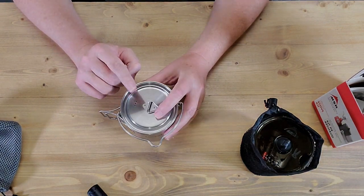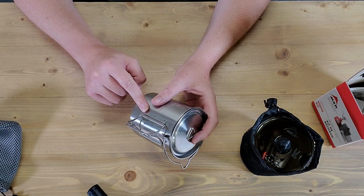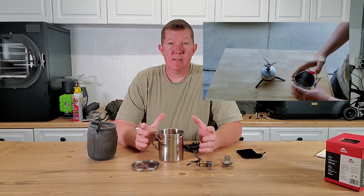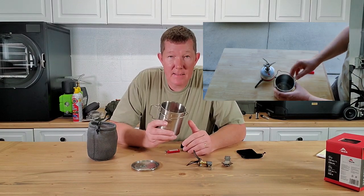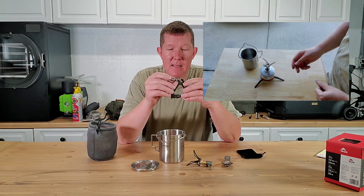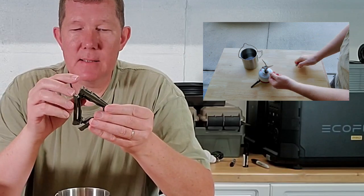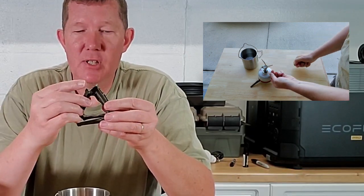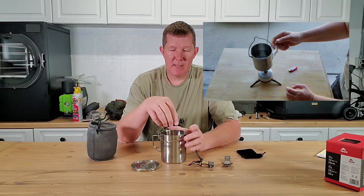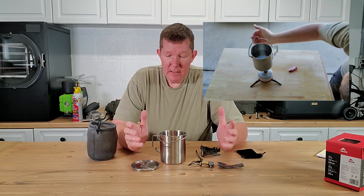We're going to go out and test this now — I'm going to show you how fast this stove boils water and how long one fuel can lasts. I'm guessing about an hour of continuous use. Also, a couple things I failed to mention: this kit as assembled weighs one pound two ounces. And this little canister stand — when you first get it, it won't fit inside the cup. You'll need to file down the little feet and corners with sandpaper just a little bit, and then it'll fit inside no problem.